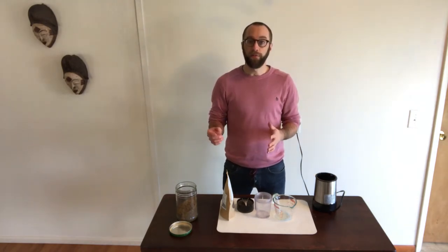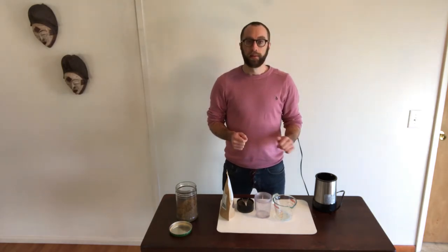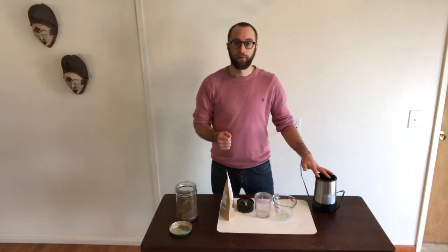When you buy something off the shelf that's already a cricket flour, you can be sure it was made using a nice mill, which can ensure a very fine, consistent product. But today we're just going to grind it in a simple food processor that we bought for about $30 off the shelf at a local retailer.